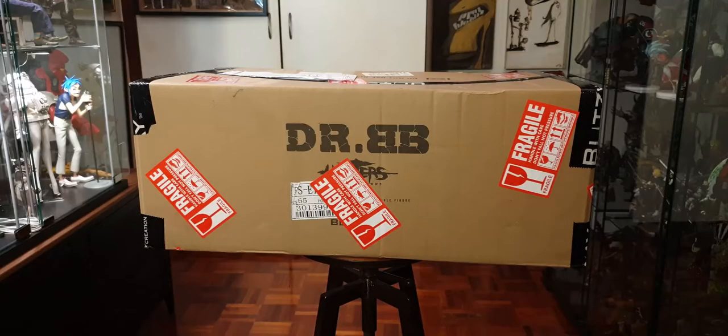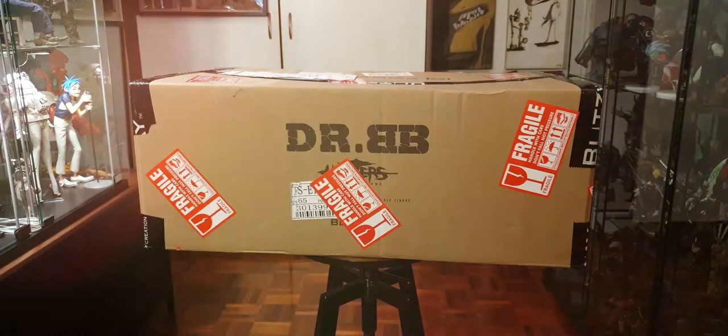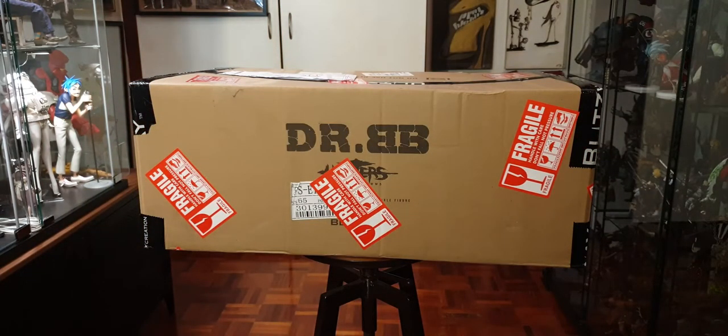Fragile! So this is a Blitzway figure. I only have one other Blitzway in my whole collection, and what I can tell from Blitzway is it's kind of like Hot Toys but they're more of an upscale statue kind of company. This is from the Hunters series, Dr. BB. I can't really tell you much about this character because everything is in either Chinese or Korean, so what I can gather from this figure is it's from a post-apocalyptic universe.